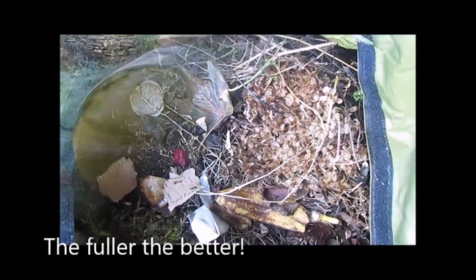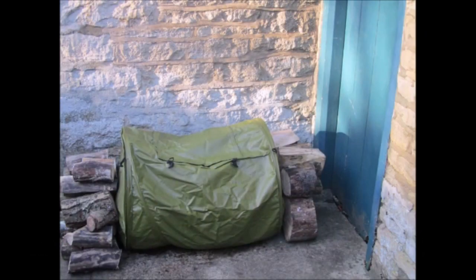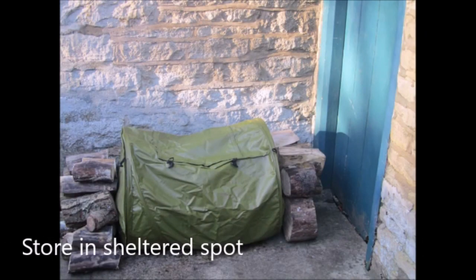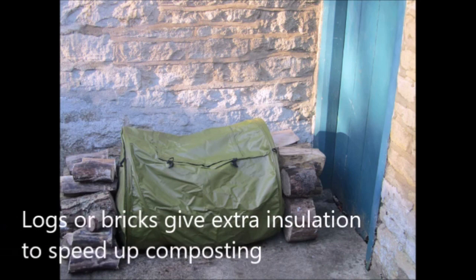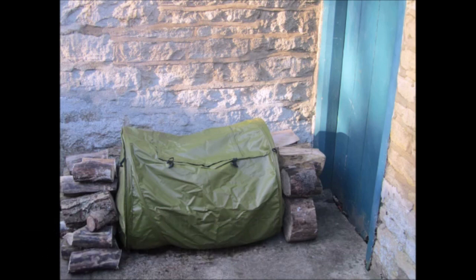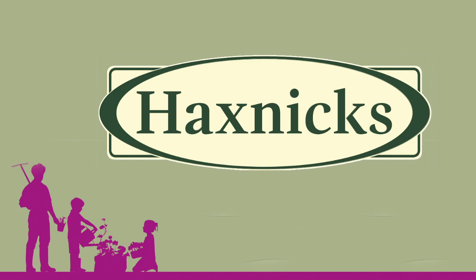Once it's full, it's time for the fun part. Roll it around to add oxygen and mix up the contents. Store your roll mix in a sheltered spot. You can use logs or bricks to give it extra insulation from the weather, helping it to retain heat and speed up the composting process. Remember to keep it damp and to roll it regularly.